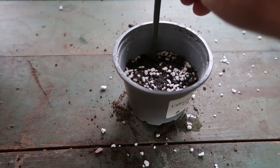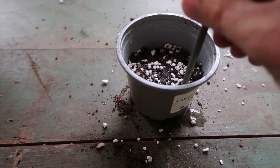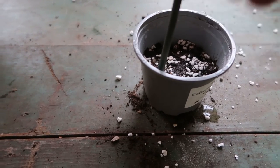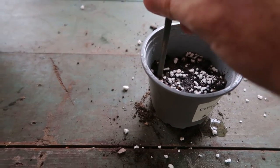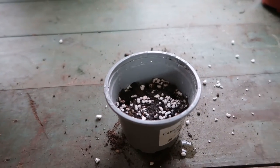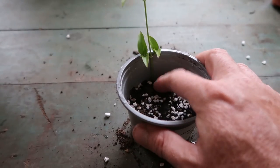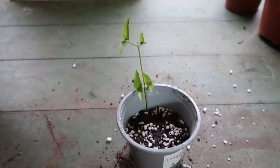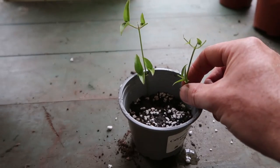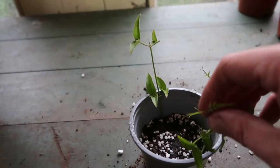Always use a dibber to make your hole for the cutting. Don't push the stem into the soil, because they're very thin stems and you can easily damage it when pushing it in, and then it will have no chance of rooting. I quite like to plant the cuttings near the edge of the pot, because this is usually the last place to dry out, so it will retain the most consistent moisture for the longest amount of time.